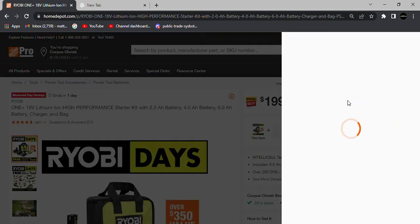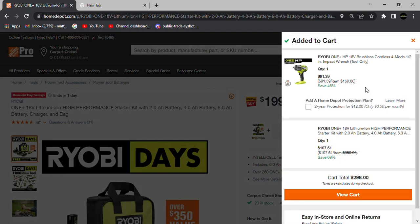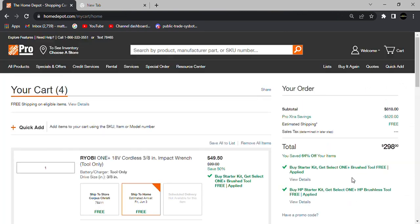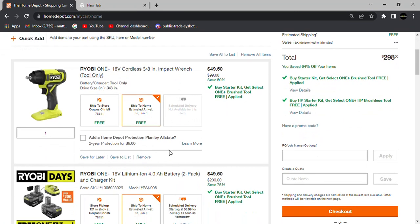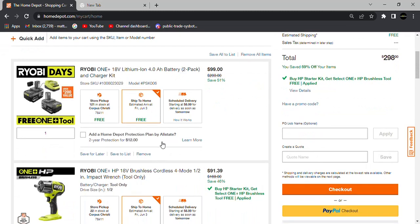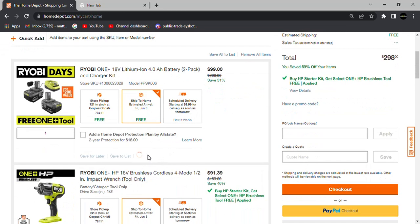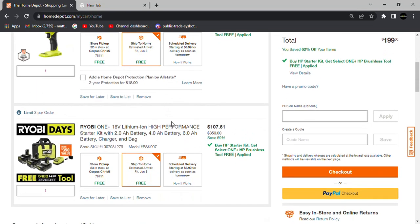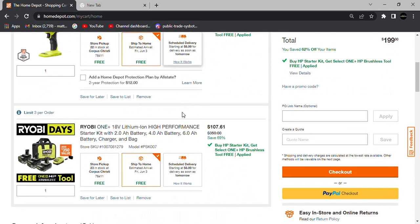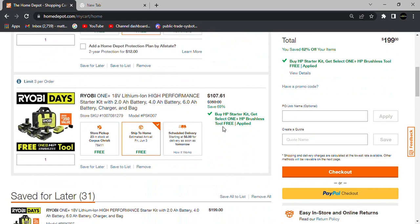Looking at the cart breakdown for the $199 deal: the batteries come out to $107.61 and the tool to $91.39. That $107 for a 6, 4, and 2 amp hour set of HP batteries turns out to be a really great deal on Ryobi's top-of-the-line battery family.